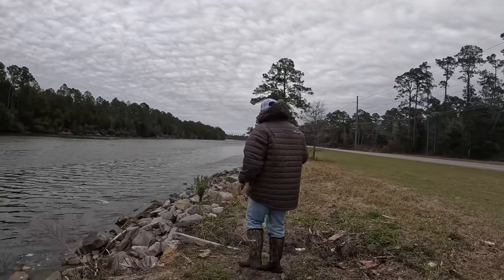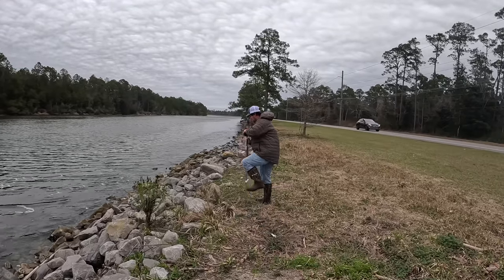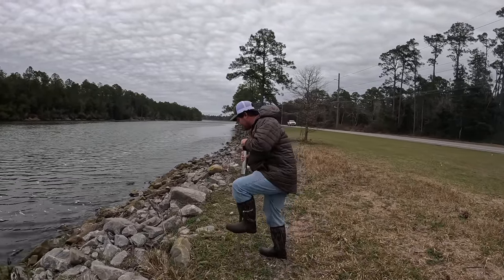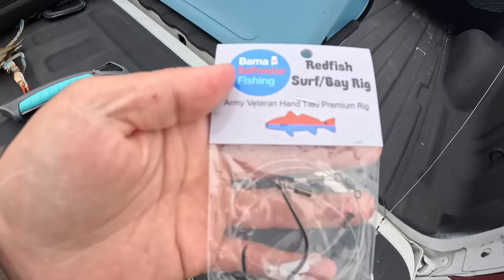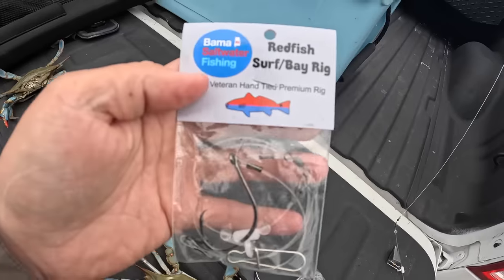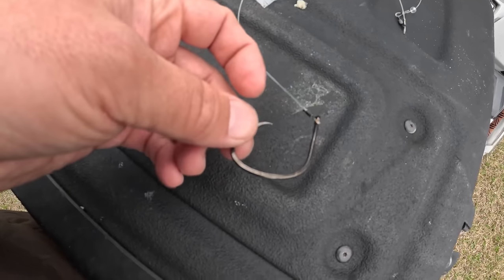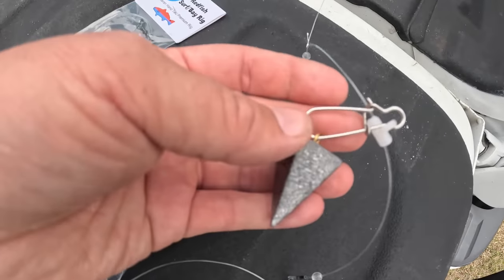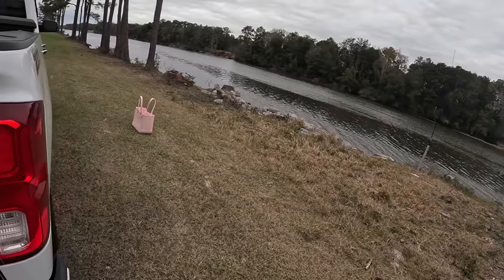All I have is a Bama Saltwater hand-tied redfish rig — you can get these on bamasaltwater.com. These just have a big old 7/0 circle hook and some pretty heavy leader, then a clip up here, and they're easy to cast. All you do is clip on a pyramid weight — I have a two-ounce pyramid weight and a three-ounce pyramid weight over there, just depending on the current.